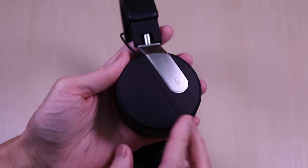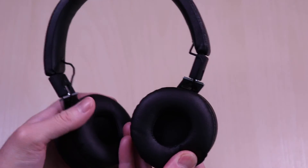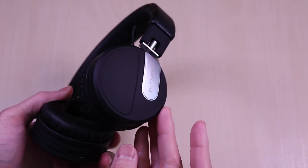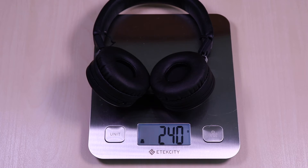Here is a view of the right side. The BT-5 weighs in at 240 grams.